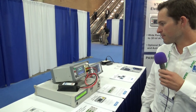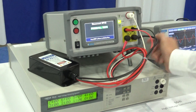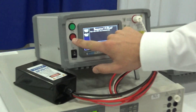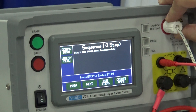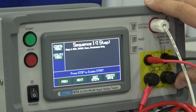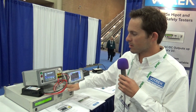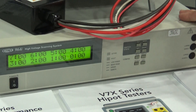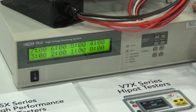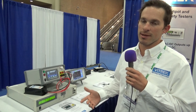Coming down the line here, this is one of our newer Hypot test series — it's the V7X series. This particular model is the V74. It does AC, DC high pot, insulation resistance, and ground bond. We have it paired with the 964 switcher, which helps expand the test capabilities. Almost limitless, but typically that's going to be in configurations of about 60 relays per chassis, and we can custom make that with the ratio you want of high voltage and return sides.